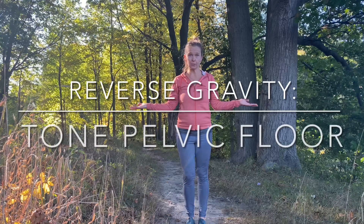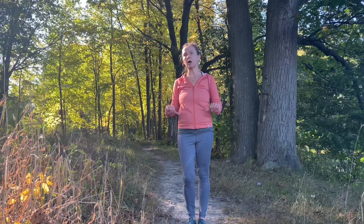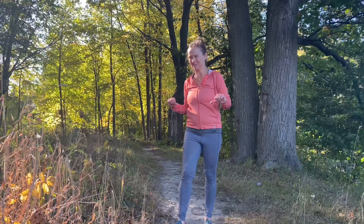Let's face it, we're in the gravity well. We are all subjects to downward gravitational pull on our body and on our mind. That's why when we age, things slowly start to look down, if you know what I'm saying.